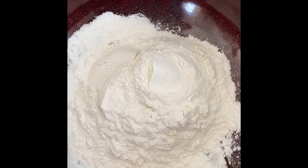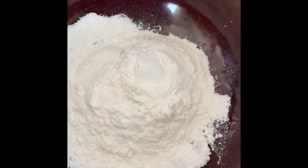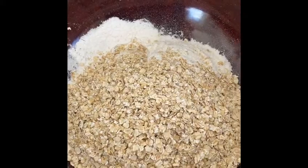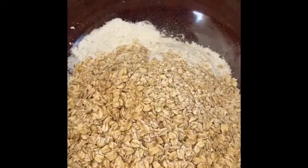Now you're going to want to add your dry ingredients to a separate bowl, of course. Start with your flour, then add in your rolled oats. Sometimes I mix it up and add some quick oats on top of my rolled oats. It just makes for a heartier cookie if you use rolled oats.